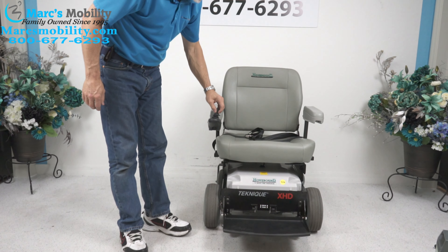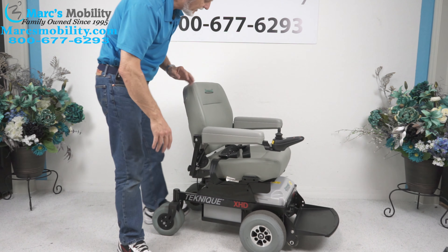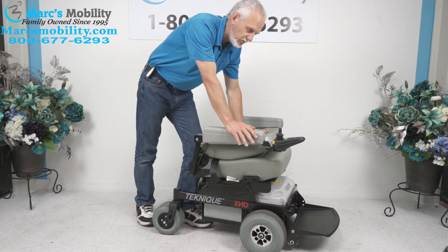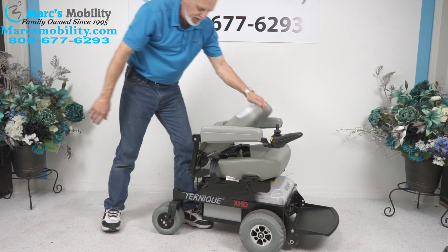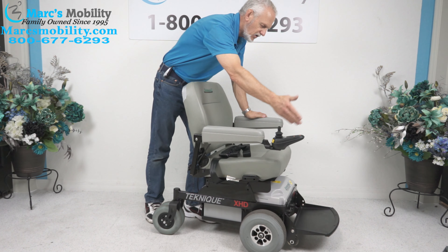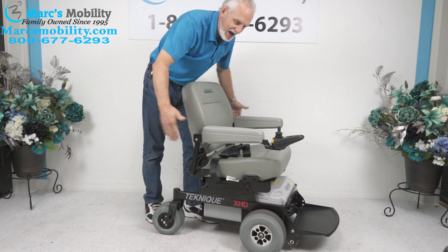This chair can also be transported. If you transport this chair, the highest point is about 30 to 31 inches. So if you're going to put it in the back of your minivan, it's 30 to 31 inches at the highest point. The arms do go up. The joystick can go to the left side if you want to transfer. The arms can also go out if you need more width.